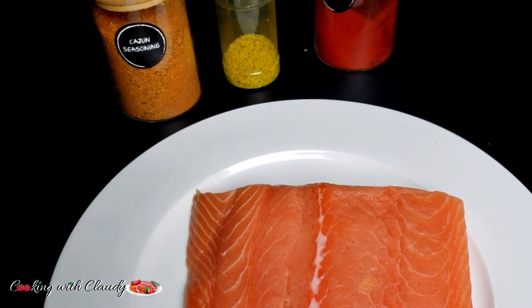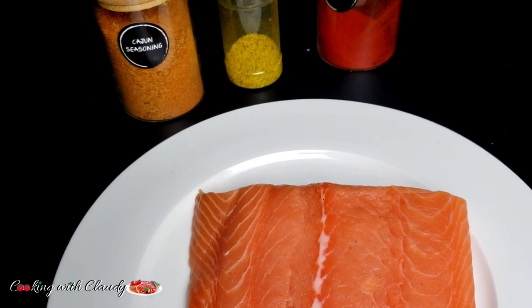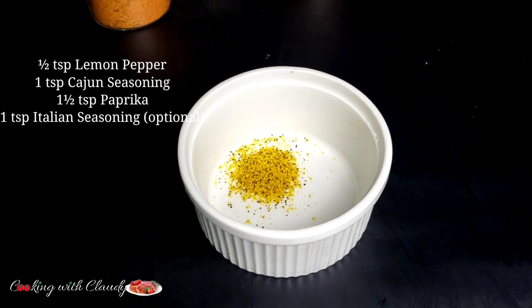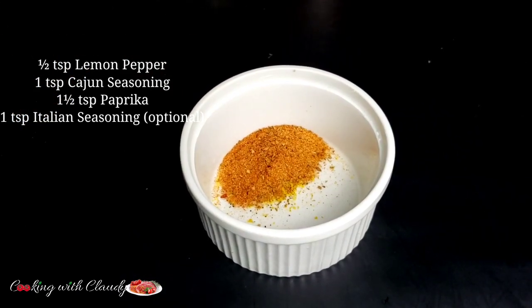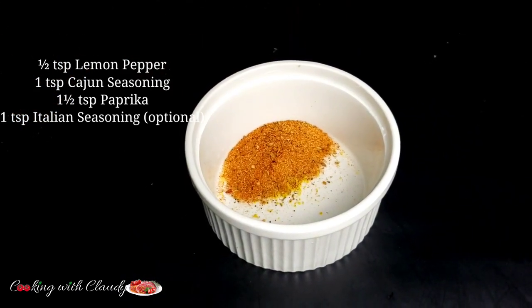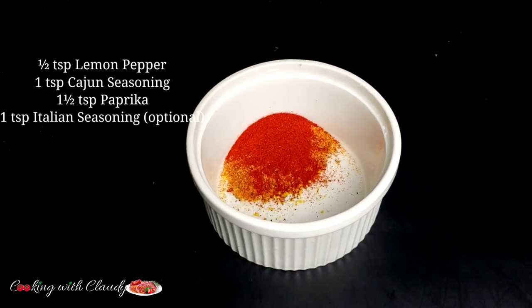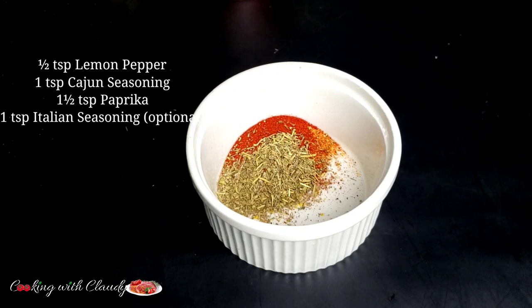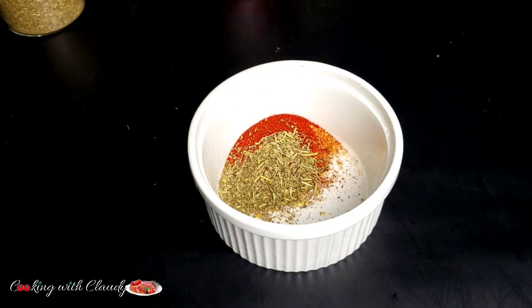I'm going to mix my seasoning: half teaspoon lemon pepper, one teaspoon cajun seasoning, one and a half teaspoon paprika, and one teaspoon Italian seasoning or Italian blend — but that is optional.